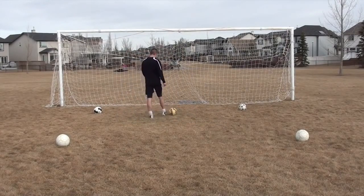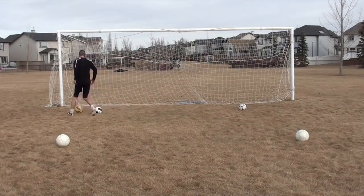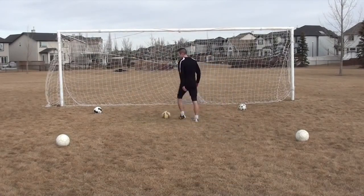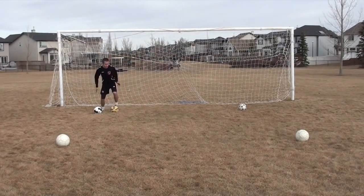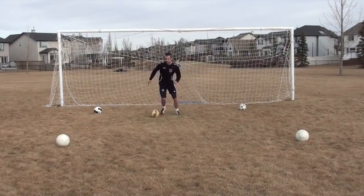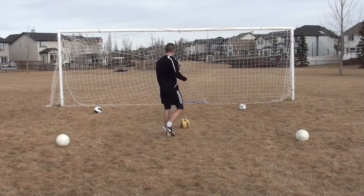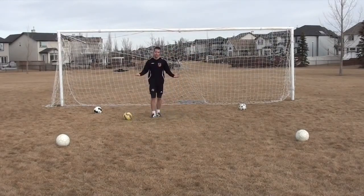Whenever you get a bit of open space in front of you, don't jog with the ball — push it out of your feet and sprint with it. Especially when practicing drills, anytime you have space to sprint, practice actually sprinting with the ball, because dribbling and turning with little touches is one thing, but sprinting with the ball while keeping good control is totally different. Practice it so it becomes natural in the game.